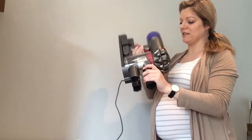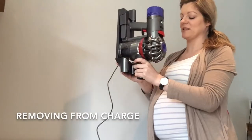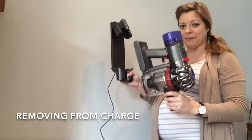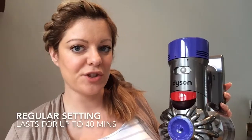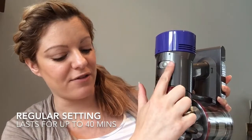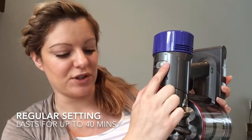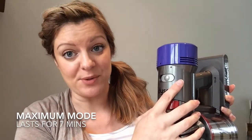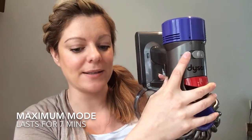It's an amazing storage solution. To take it off once it's attached to the wall, you basically just pull it out and pull it back down again like so. On the top you can see you have two different settings for the suction: the regular powerful suction setting which lasts for up to 40 minutes on a full charge, 25 minutes with a motorised head, and the maximum mode which you would just flick across to, which lasts for seven minutes.